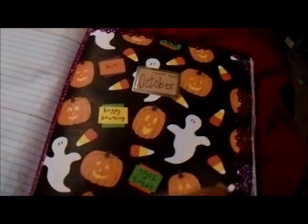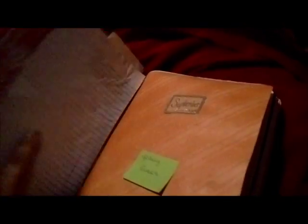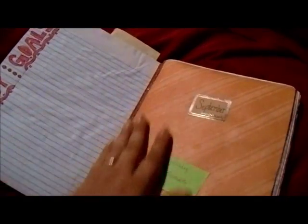Of course you can do it however you want — whatever suits your needs. I may end up doing a month-to-month video on this. The top is pretty thick but it's starting to flatten out a little as it dries completely. The slight bow it has just adds uniqueness to me. Let me know if you want me to do a month-to-month series — I'm going to go through and really decorate up these pages, adding stickers and things like that as the months come.